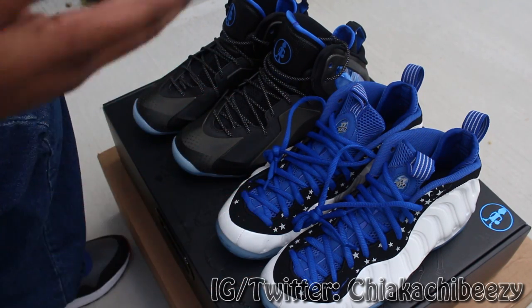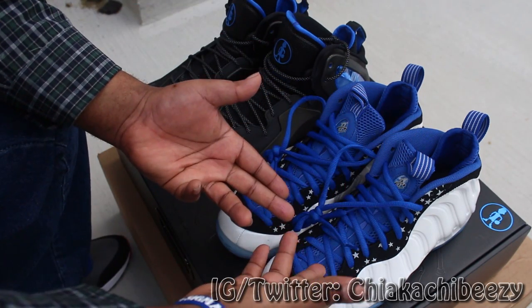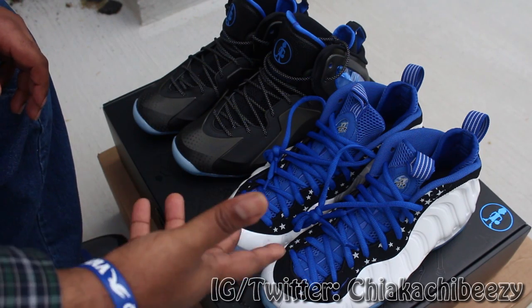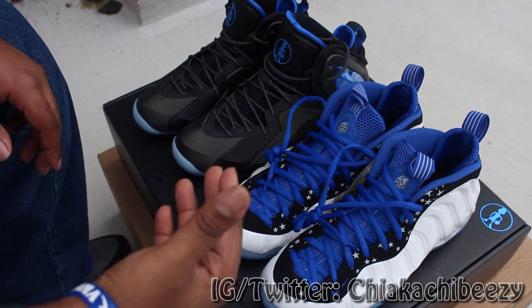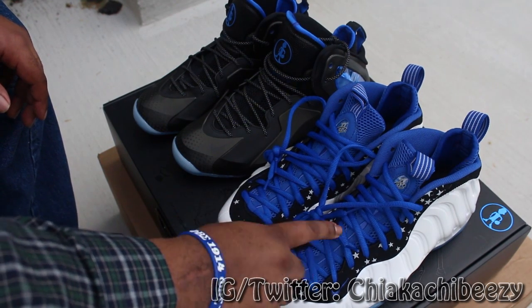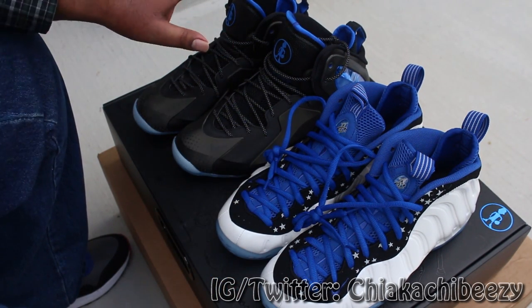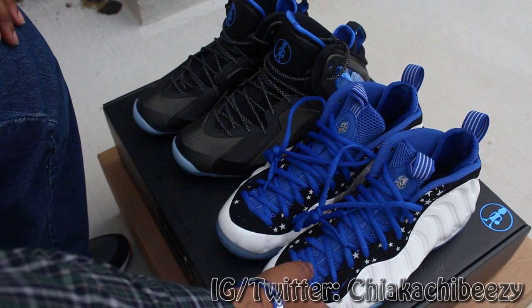More than the Kobes, KDs, LeBrons — whatever has come out — this pack right here is so dope, primarily because of this shoe right here, which is the Shooting Stars Foam Posite Ones that Penny wore during the Celebrity All-Star Game back in 2012, I believe. Less to do with these little Pennies, but I'll get into that later.